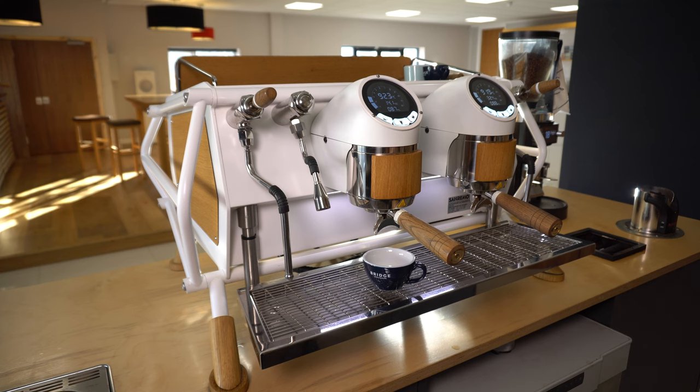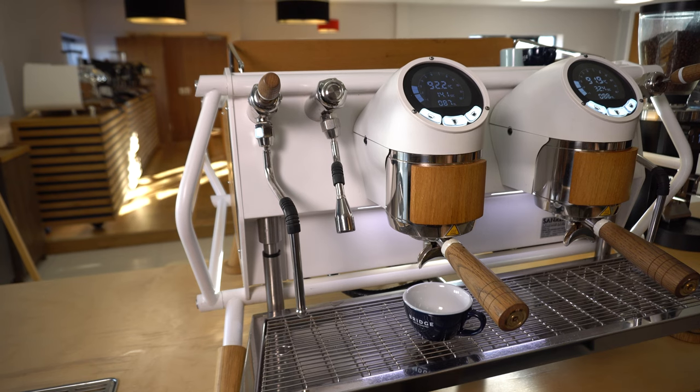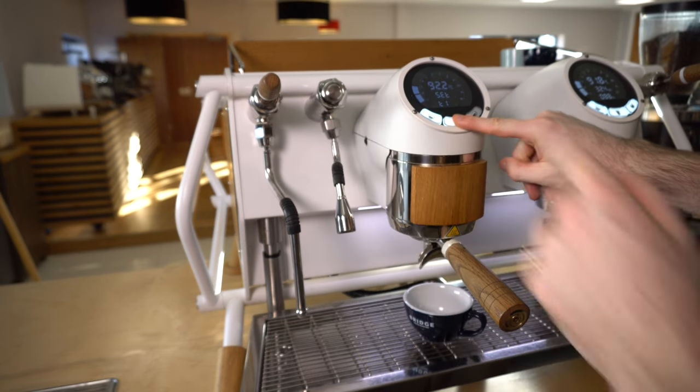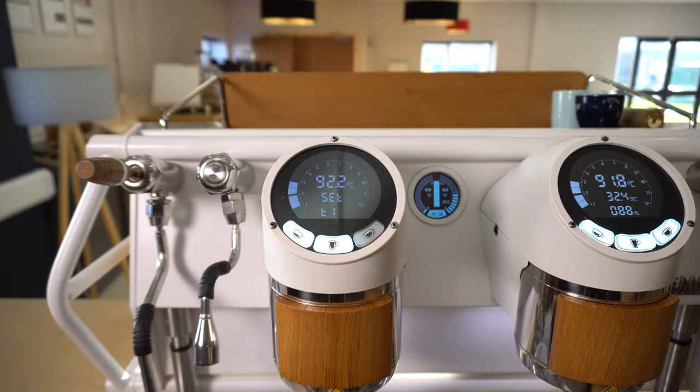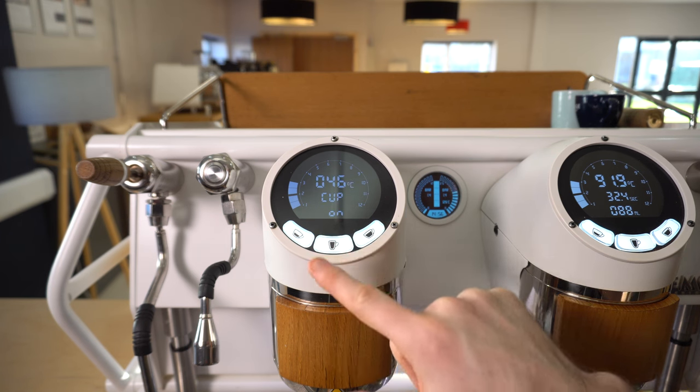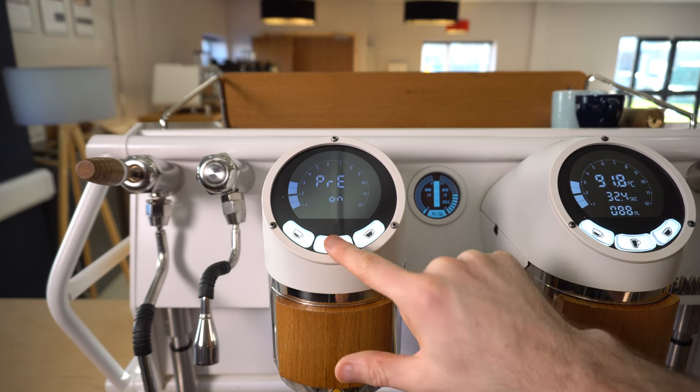The second programming mode allows you to fine-tune all of your doses by the milliliter and to set different dose options for each independent group head. To enter this mode, simply hold down the middle button on the left group head and press the hot water button. You'll then see that you've entered the main settings menu — flick through the different options until you get to D1, or dose one.